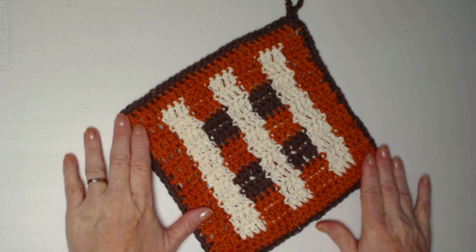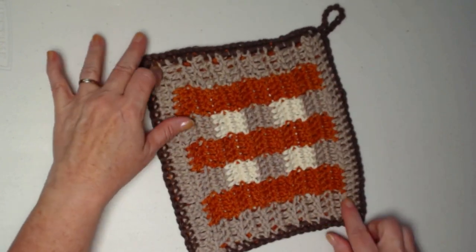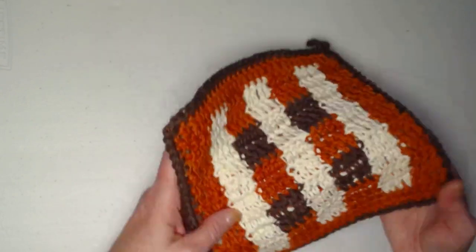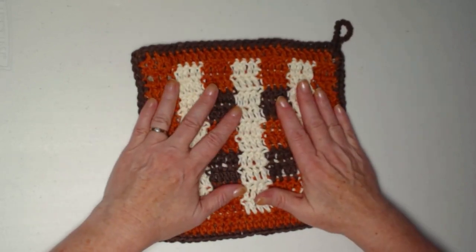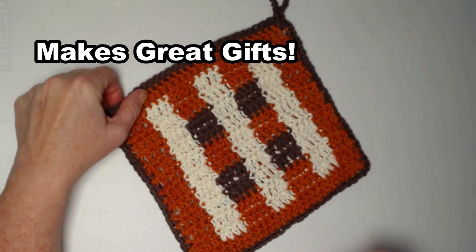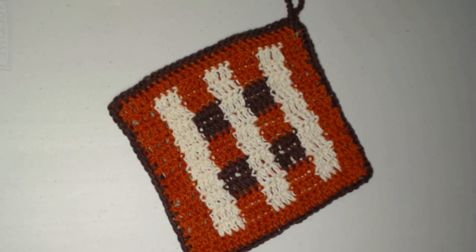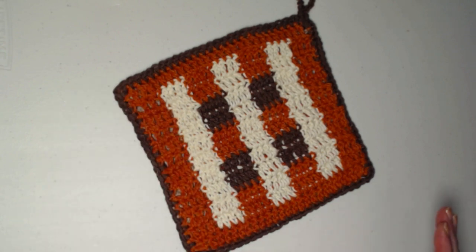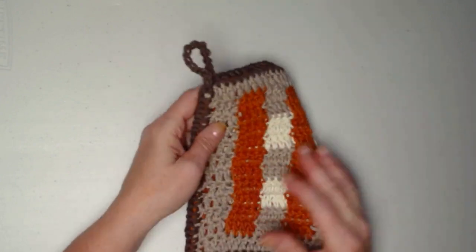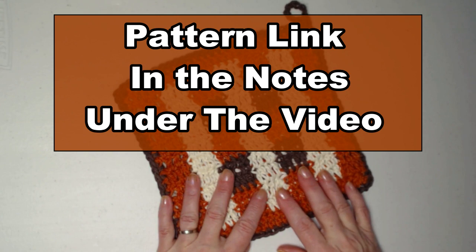I basically used four colors: chocolate brown, rust, cream, and then on this side I used a taupey brown that's kind of a light beige. It's thick enough you can use it to pick up a hot pan or put a casserole dish on it from the oven. It's also fun to make as gifts because it's a great way to use up your cotton yarn stash. It has a little bit of a retro vibe — sort of a Brady Bunch era — and that's kind of what I was going for. You can find the free crochet pattern on my blog; I'll put that link down in the notes.